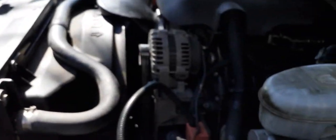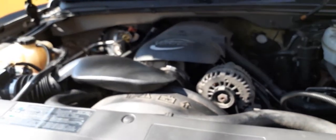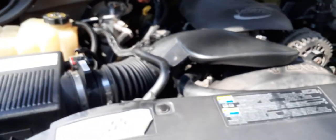If you have any ideas what it could be, let me know, because I really don't want to take it to a mechanic. Plus, I might have to replace the intake manifold and that's going to be a lot of fun.